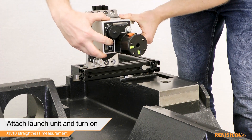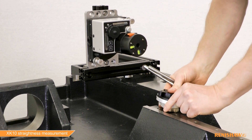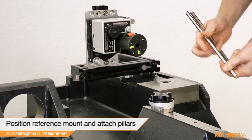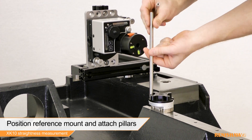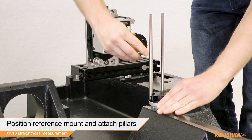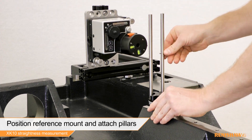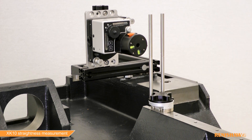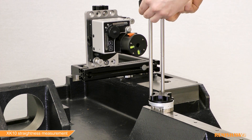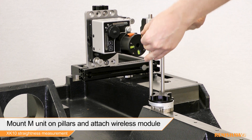The launch can then be powered on. Next, the reference mount is placed against the measurement surface of the casting and the pillars are attached. Mount the M-Unit onto the pillars and attach the wireless module.